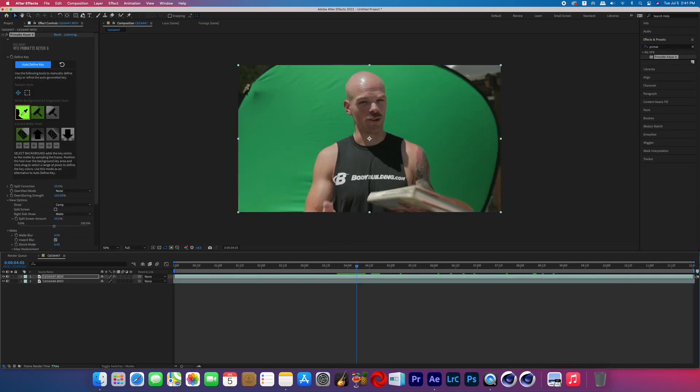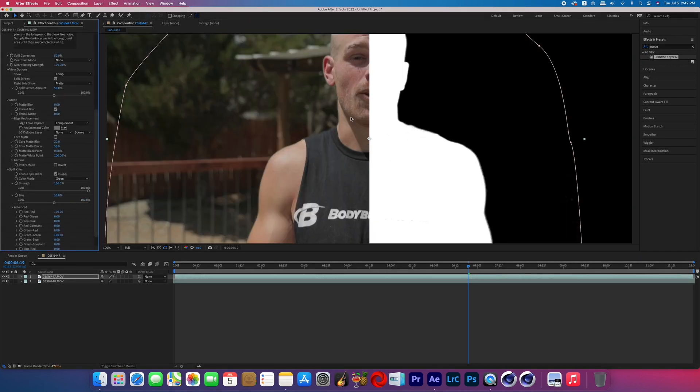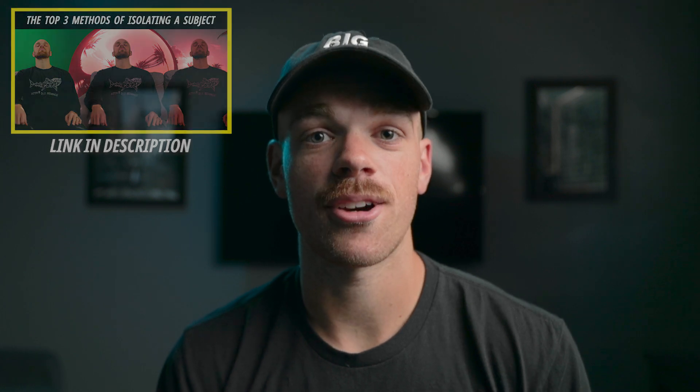The first order of business is to mask around the green screen and then key it out. This isn't a green screen tutorial so I won't be going over the specifics of green screen keying, but if you're interested in learning more about keying, masking, and rotoscoping, I have a course on Skillshare — there's a link in the description and you can get a free month.